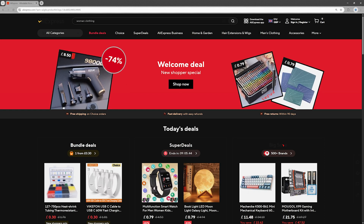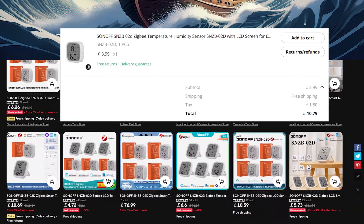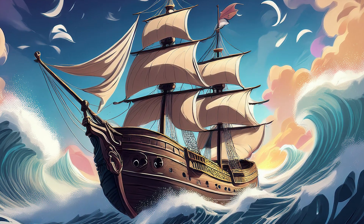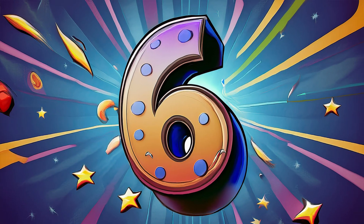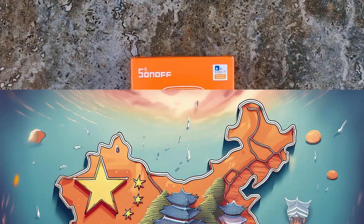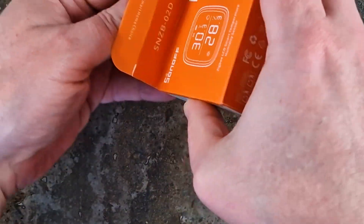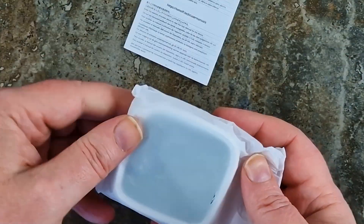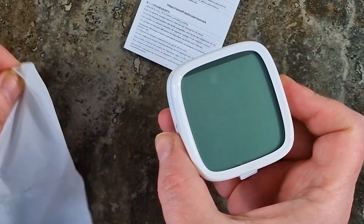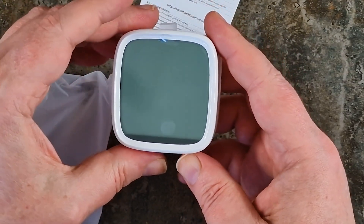I bought this a few days ago from AliExpress for just £10.79. Shipping was free, and it took only 6 days to arrive at my doorstep in the UK all the way from China. Not bad, right? Let's unbox this bad boy.